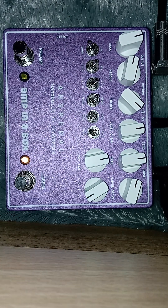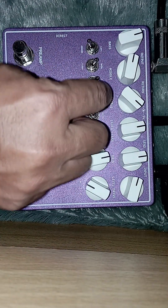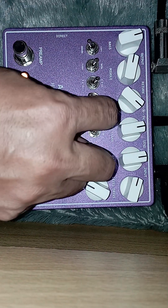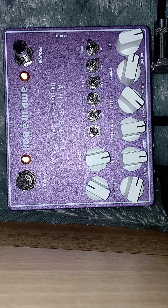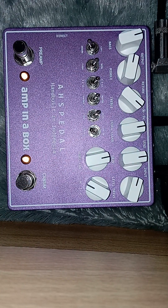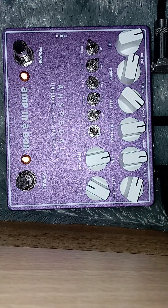Ini untuk mic-nya. Ini untuk modern, ini untuk vintage — lebih jelas. Saya pakai mode drive channel ya. Satu panning-nya up. Second.